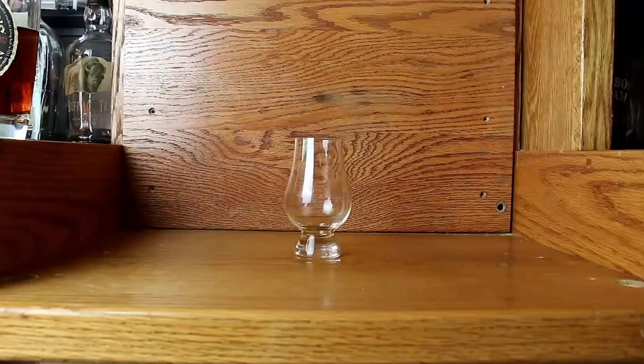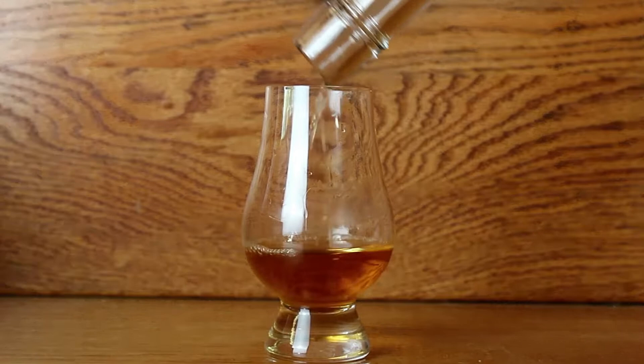I think we got it. Hey guys, welcome back to the channel. Welcome to Lewis's Warehouse. I'm Nick. I'm Dylan. Today, we have an exclusive bourbon from the Evan Williams Experience in Louisville. This is Evan Williams Master Blend.